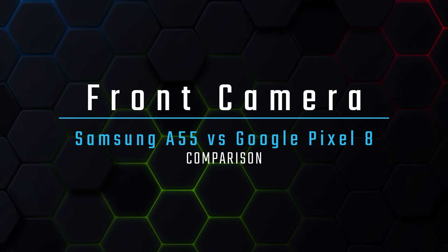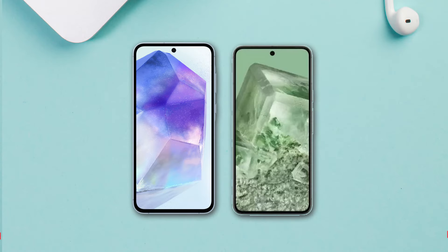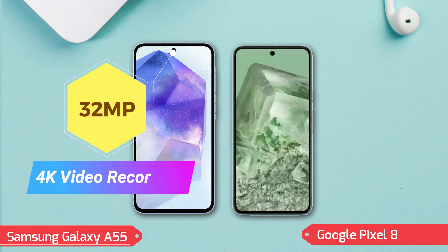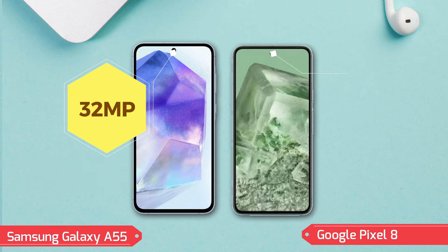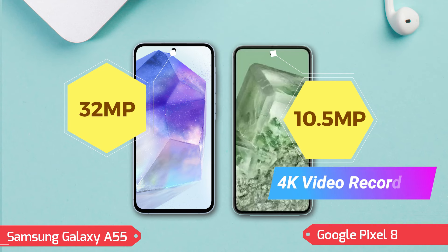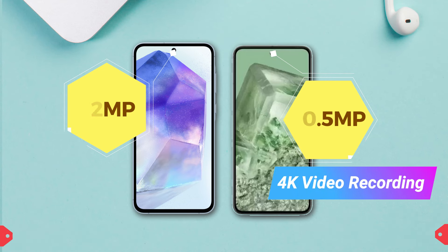Front camera: Galaxy A55 sports a 32MP wide front camera, capable of recording 4K video, ensuring high-resolution selfies and video calls. Pixel 8 comes with a 10.5MP wide front camera, also supporting 4K video recording, enhanced by Google's computational photography for stunning self-portraits.